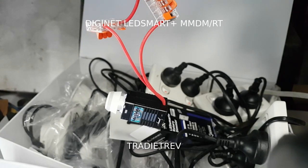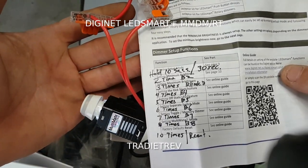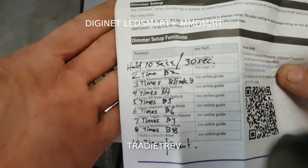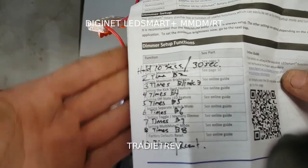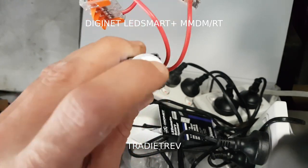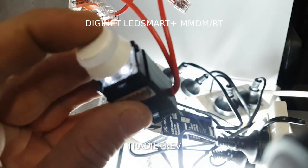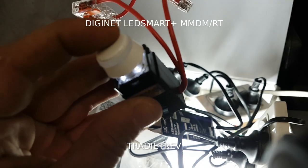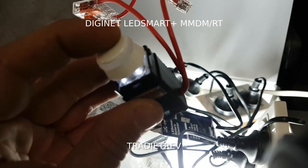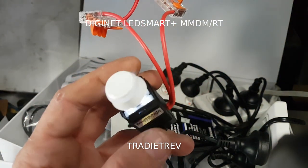I made myself a little cheat sheet here showing how many times you actually have to push it. I don't know why they didn't write this in the manual. Anyway, to put it into setup: since I've just turned the power on, you hold the button down and wait for it to illuminate. See how it does those two flashes - you have to wait a little bit longer than that.